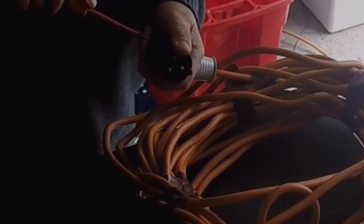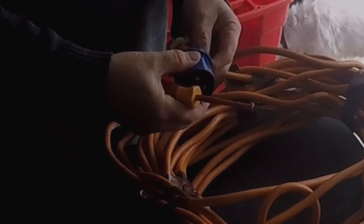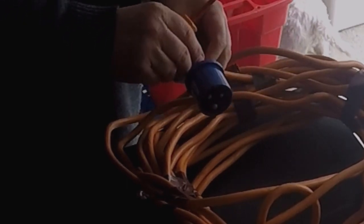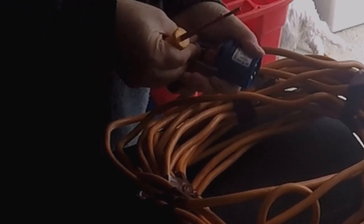That's my live and my neutral in. And I'm going to insert the earth, which I'll need to just thread it back through. The earth goes into the earth terminal.